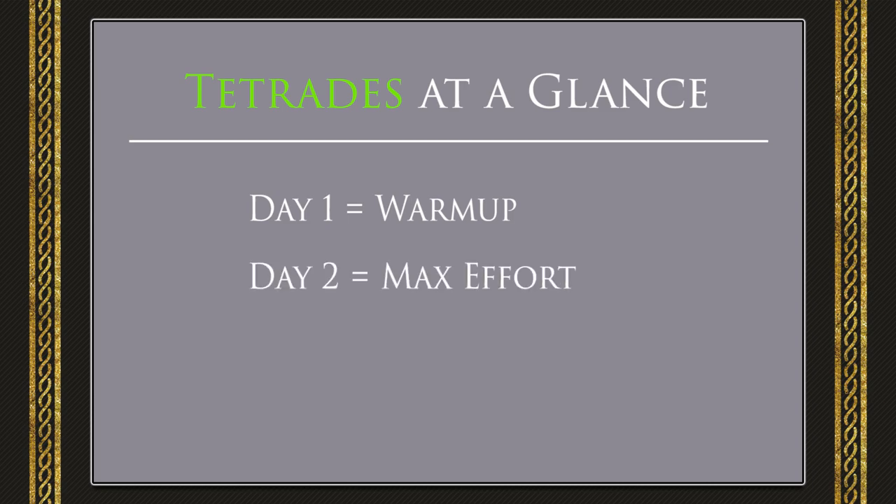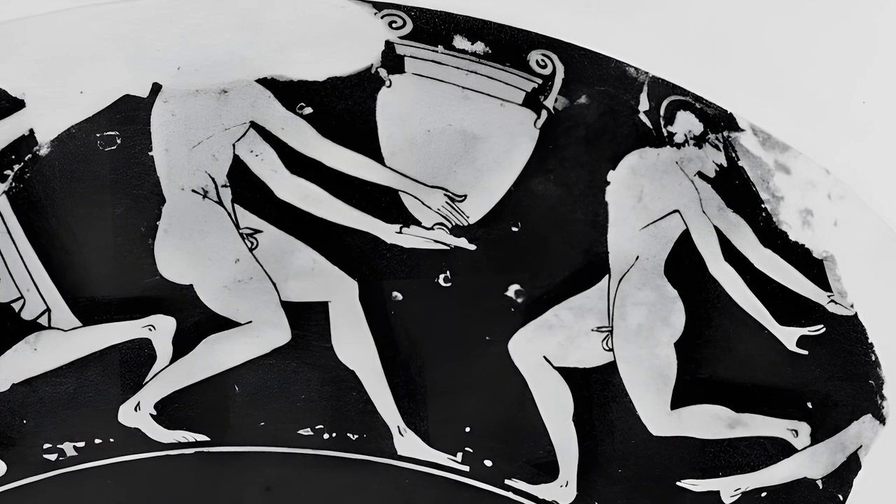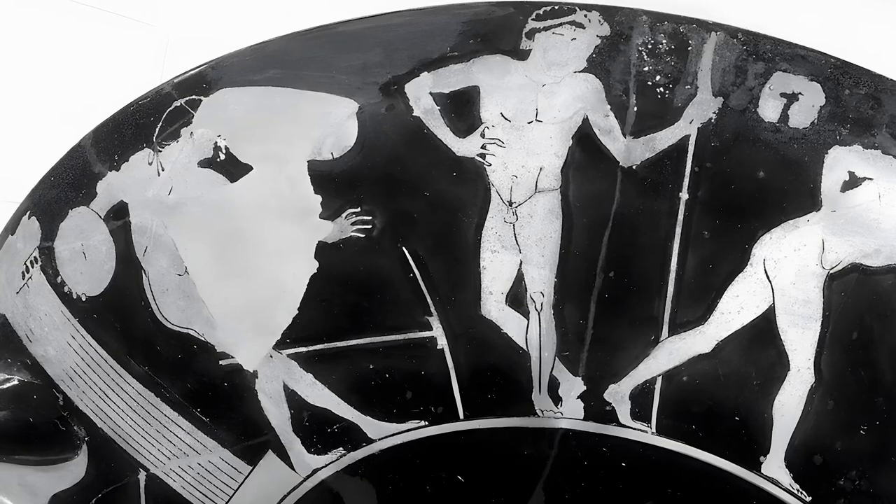Day 3 requires 25% exertion, and day 4 requires 50%. Day 1 is a warmup for day 2. Day 2 is the primary muscle-building day. Day 3 is the recovery day. Day 4 is reserved for focusing on technique, be it of the exercises or of a sport or martial art.